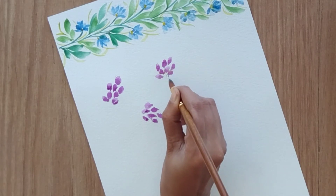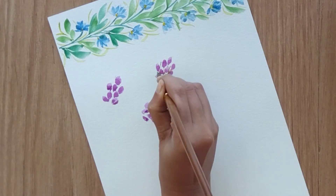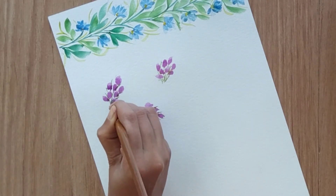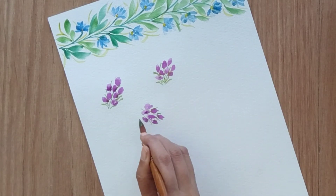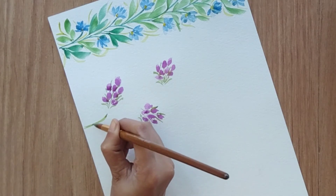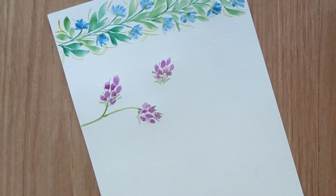With green color, attach all the flowers using fine stems with the tip of the brush. You can use a fine brush as well if you're not comfortable using a bigger brush for this kind of detailing. Attach all these flowers to the main stem — I'm using a mix of sap green and yellow, but you can use any shade of green you like.